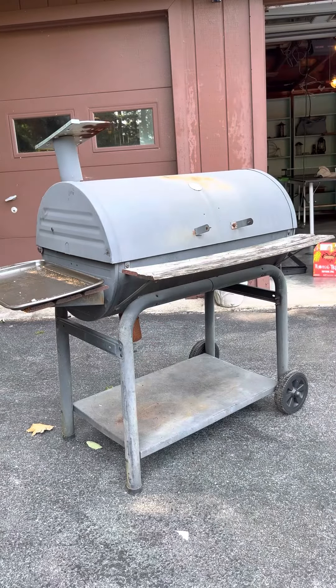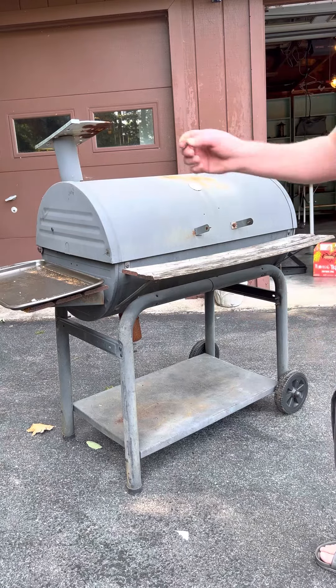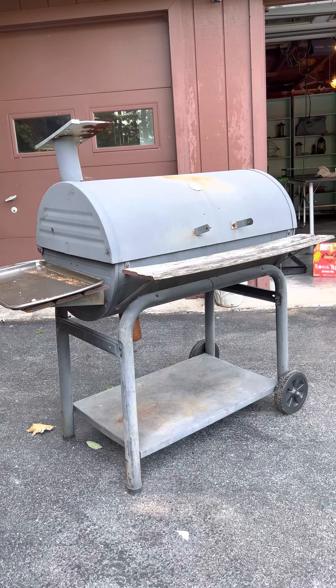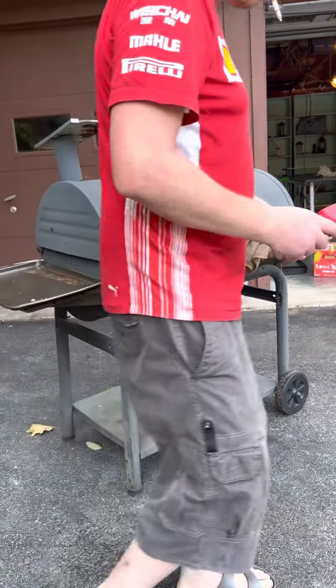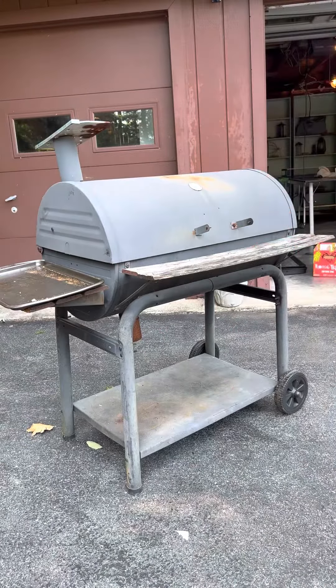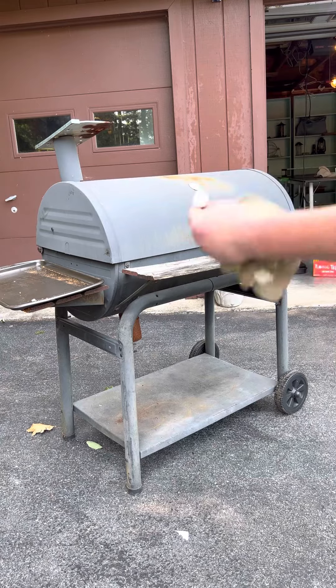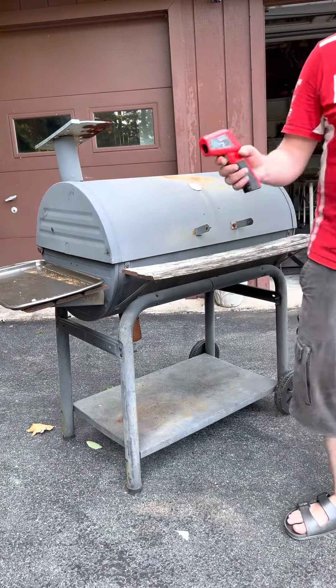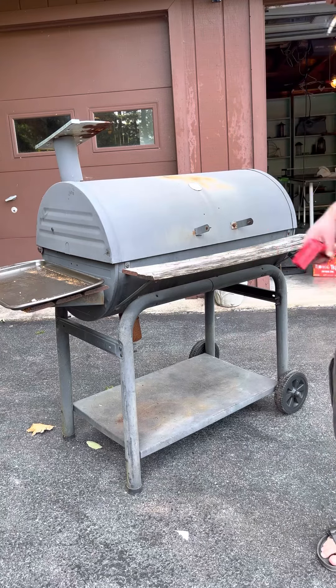And there we go. Give it an hour or so, then you're gonna want to check the temperature on the outside of the ribs or your meat with the laser thermometer, or on the inside with a meat thermometer. I might show you a video of that when it's done, but this is all for now.